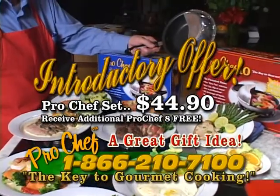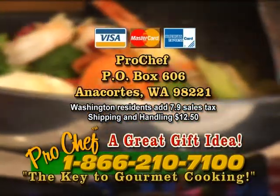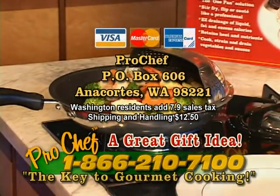As a special introductory offer, order the set and receive an additional Pro Chef 8 — a $19.95 value — free. You pay shipping and handling only. Call toll free 866-210-7100, that's 866-210-7100.